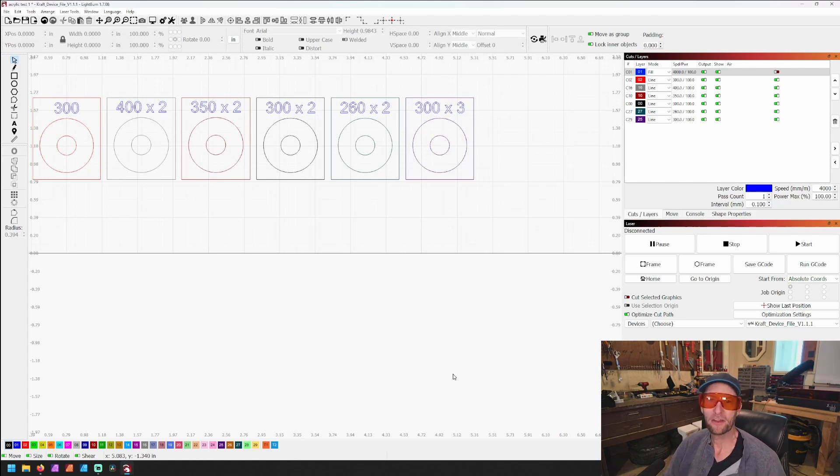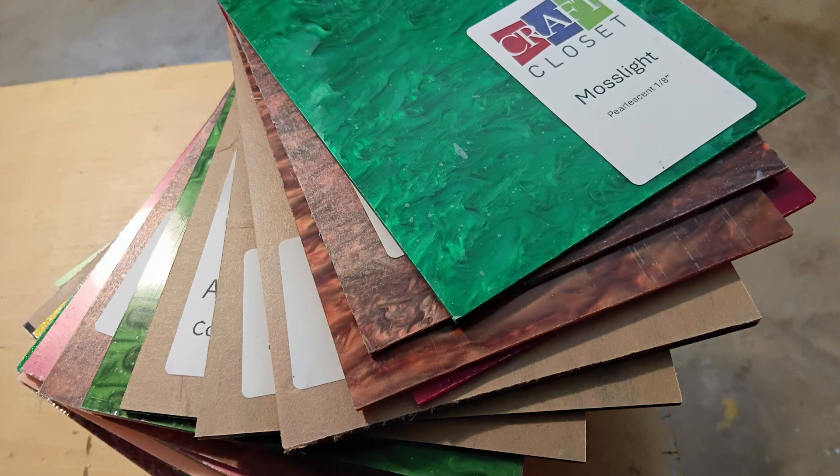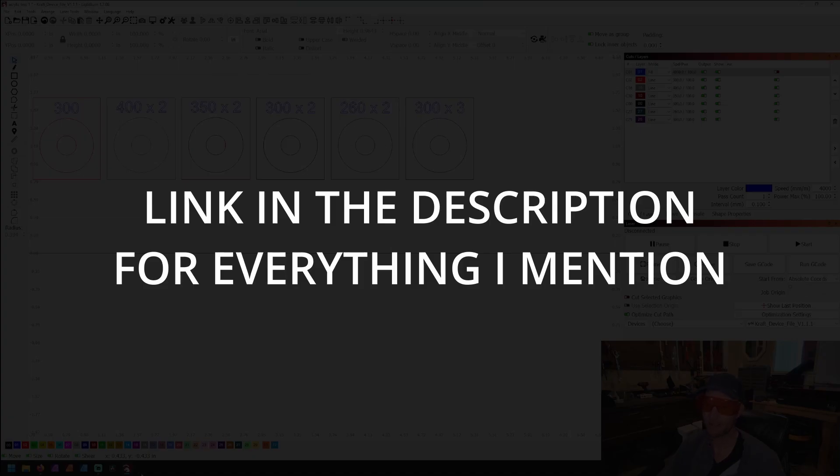Hey hey hey, welcome to another Valley Forged. I have indeed tried 54 acrylics with a diode laser. I got all of these from Craft Closet, so thank you for sending these over.